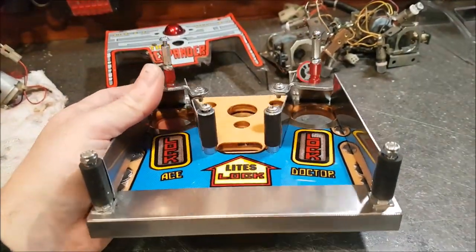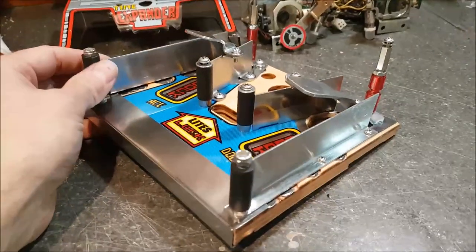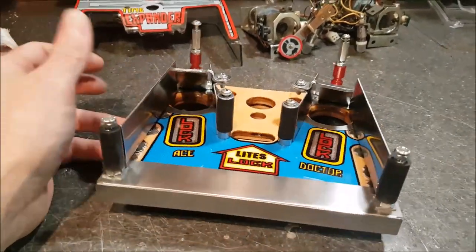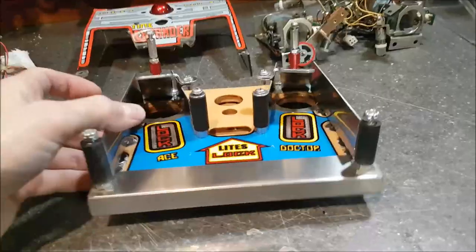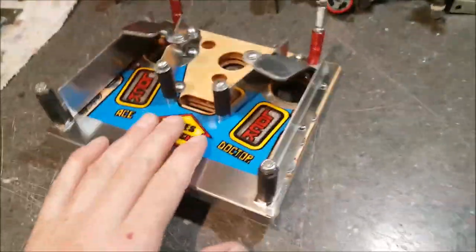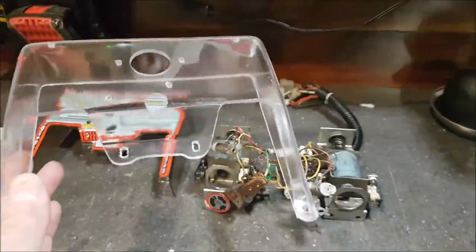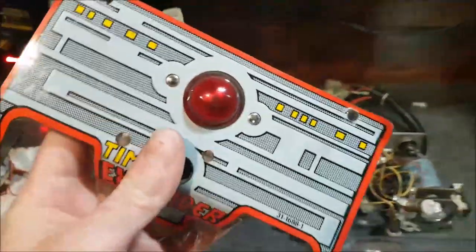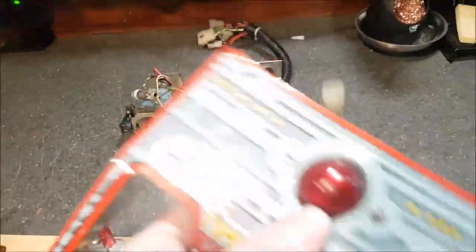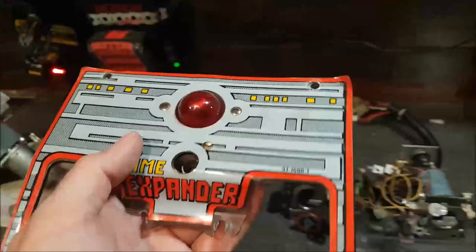I'll stop here for now. There has been a lot of talking and maybe not as much doing as expected, but there were a lot of little steps to get to this finished product. I'm pretty glad we went with the CPR version — it looks amazing. On the next vlog I will be working on the kickout holes and the stand-up target, and replacing the canopy with a new NOS one. I have a brand-new bunch of stickers to put on, but I'll need to find a way to transfer them without a rivet tool.